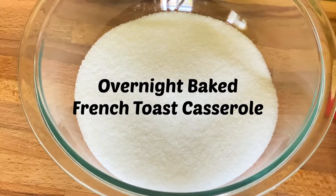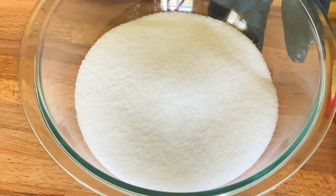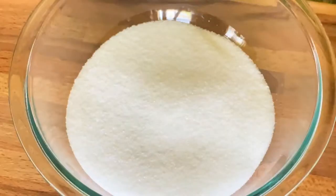Welcome back to Connie's cooking channel. Today we're going to make overnight baked French toast casserole, and you already know it's going to be delicious. I have two cups of sugar to start with.